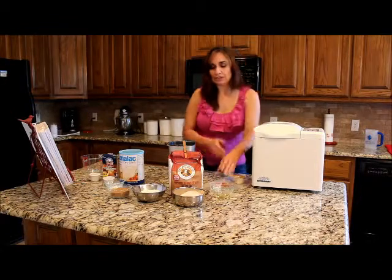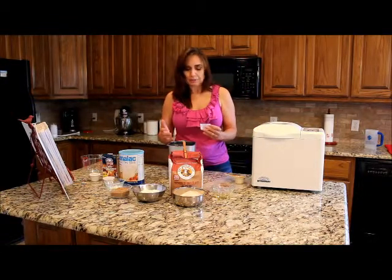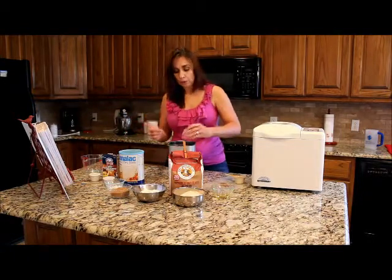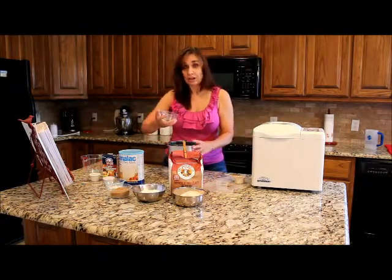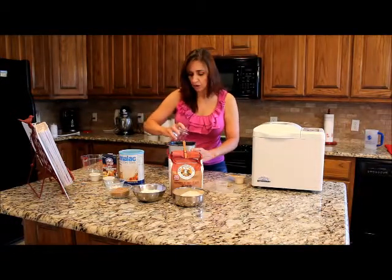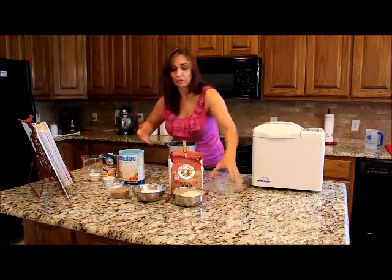Now I'm going to put my salt in next. Even though this is not a wet ingredient, salt can kill the growing of yeast, so we want to get it in the bottom so it's far away from the yeast. And now we have one and a half tablespoons of vegetable oil. I'm using canola oil because it's heart healthy. You could also use olive oil — that's also a good heart healthy oil.